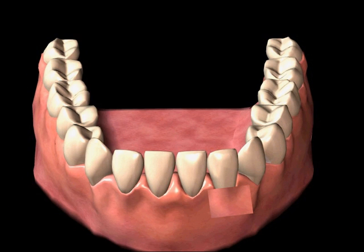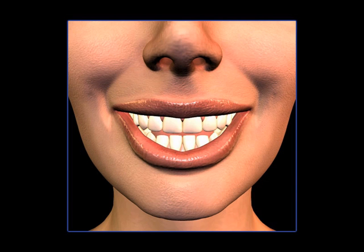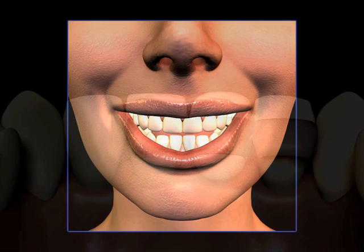Prior to creating a Maryland bridge, it may be possible to correct areas of excessive tissue or gum loss with a tissue graft, and excellent cosmetics can result. But this needs to be diagnosed before prosthetic treatment is initiated.